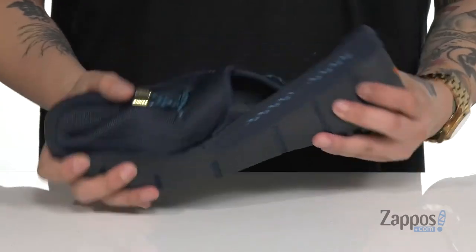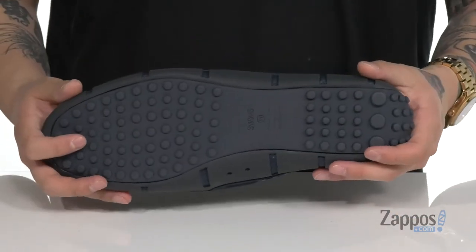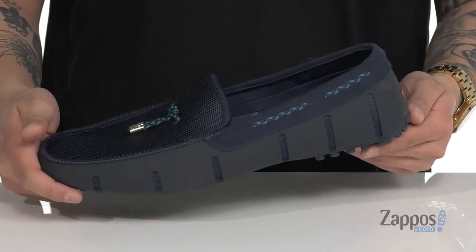The shoe itself has a very flexible design, a nice driver's heel for a healthier stride, and it's all on top of a textured rubber outsole. A lightweight and stylish loafer that's perfect for you — pick them up today, they're from SWIMS.